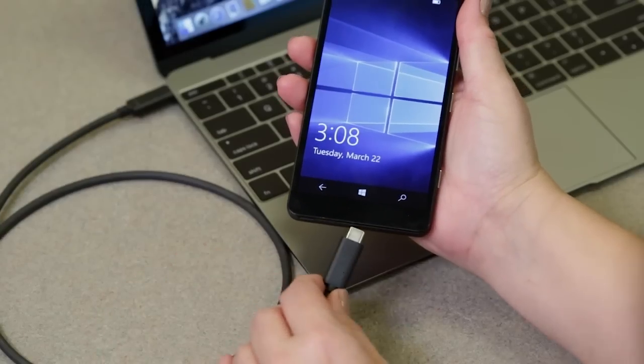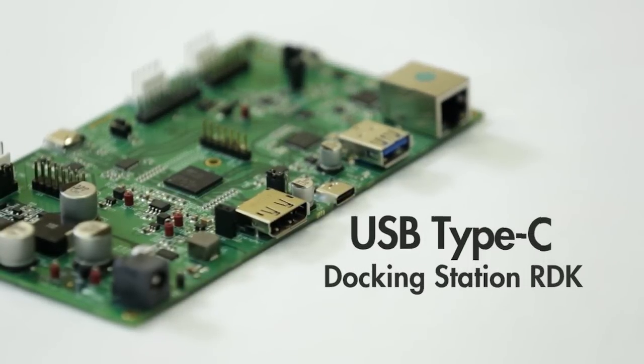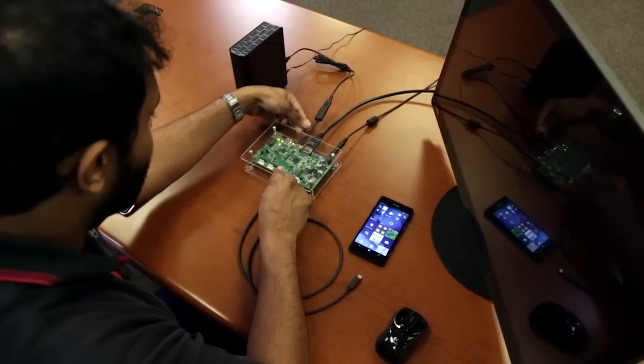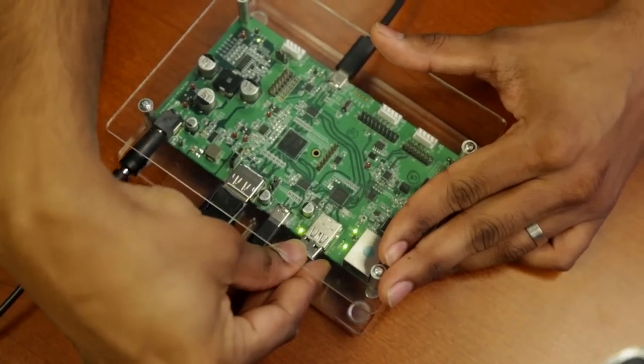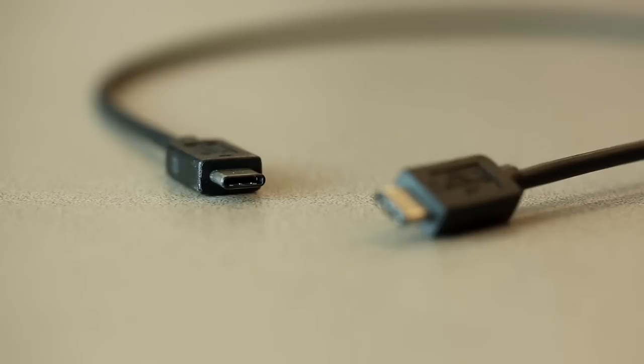USB Type-C and power delivery standards are enabling new features and capabilities in notebooks, tablets, and smartphones. Today, I'm excited to introduce Cypress' USB Type-C Docking Station RDK, a full-feature reference design kit that demonstrates the capabilities of the new USB Type-C and power delivery standards.